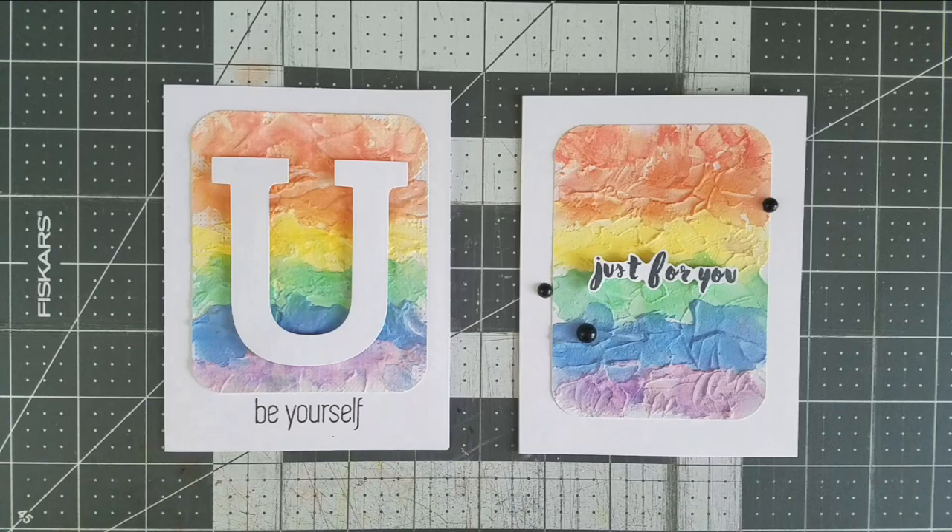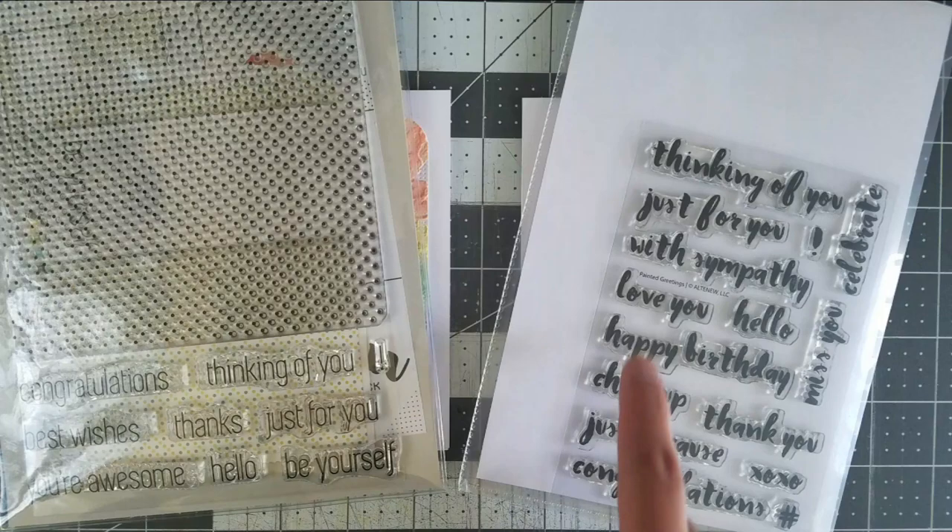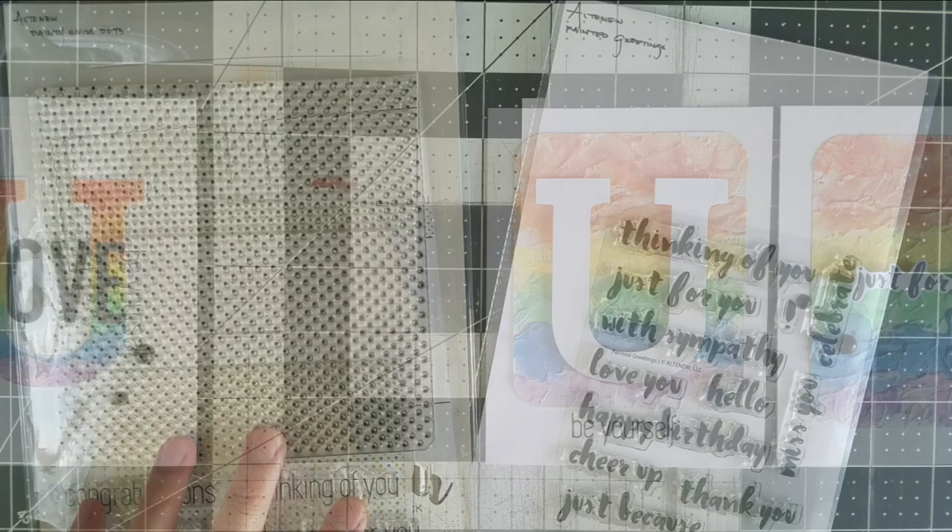For one of the plain panels, I made a simple rainbow scene with the positive piece to my original stencil and the sentiment 'Be Yourself' from the Dainty Swiss Dot stamp set from Altenew. Lastly, I fussy cut the sentiment from the Altenew Painted Greeting stamp set and foam mounted it above the last rainbow panel.